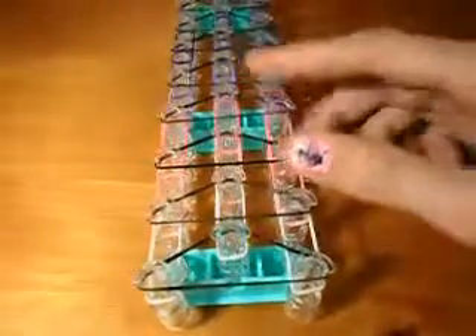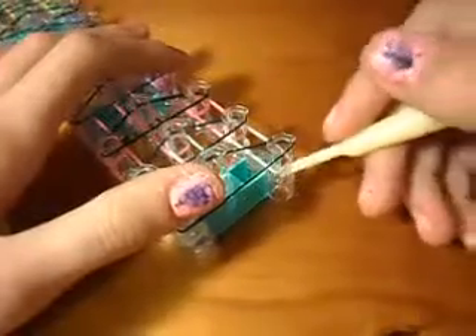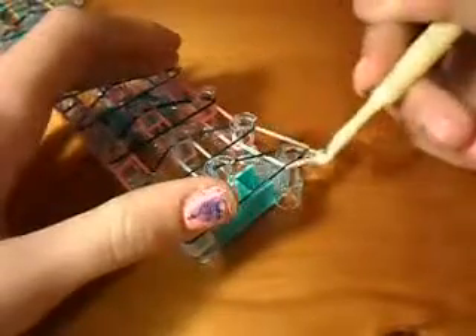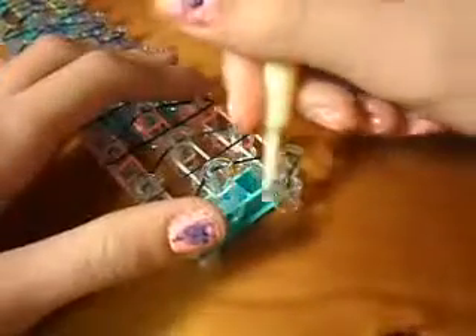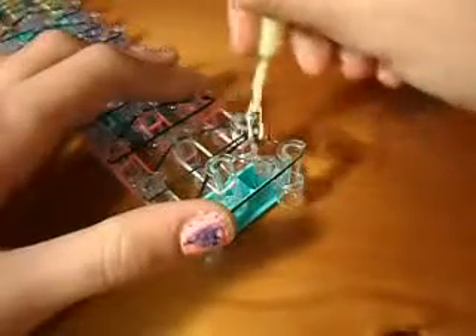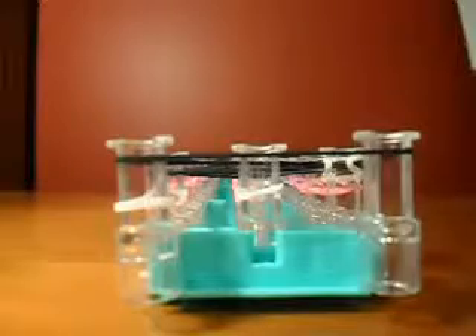Your loom should look like this now. Time for the hooking process. Get your hook and then take the bottom band — go under the band like this, bring it up and onto itself like that.